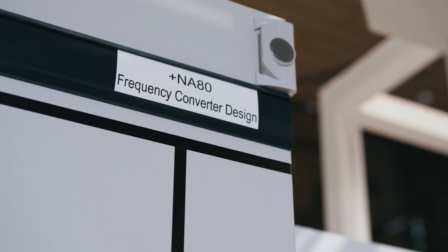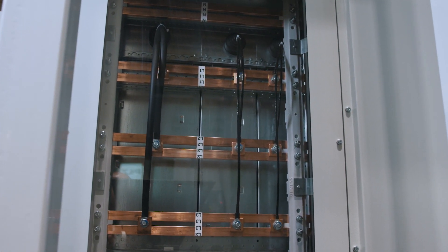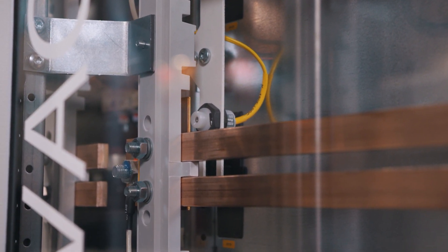The Civicon S8 frequency converter cubicle, briefly FCC, can be flexibly adjusted to the requirements of industrial applications. It can be either a part of a low voltage switchboard using a common bus bar, or an independent frequency converter cubicle. The cubicle itself can host up to nine standardized frequency converter modules.